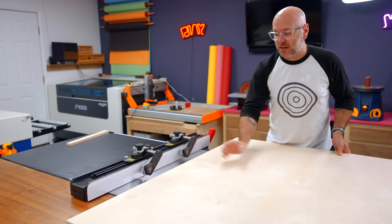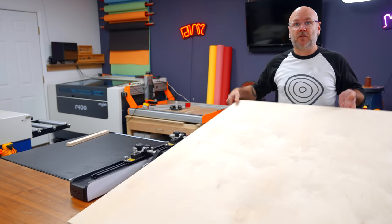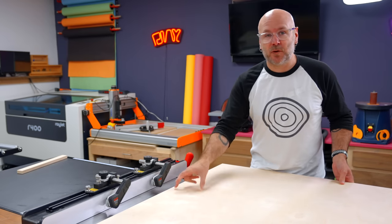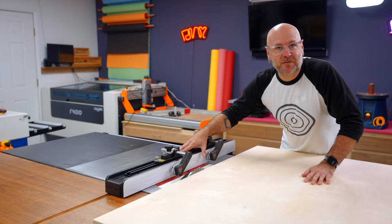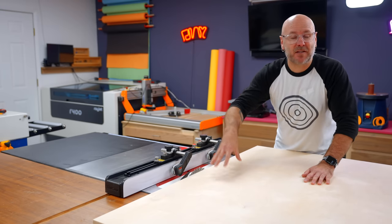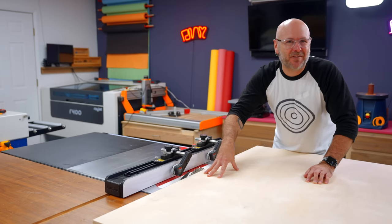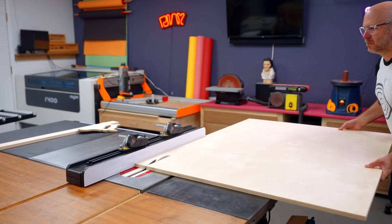First thing we're going to do is cut all the legs. The width of these legs is going to be four times the thickness of your boards. So whether you're using five-eighths or three-quarter, cut them four times the thickness, and I'll explain why that's going to make your life so much easier when it comes time to make the drawers. I have my fence set to four times the thickness of my plywood. It's five-eighths inch plywood, but you know how plywood is — it's got an attitude. So I'm going to cut all of my leg strips now.